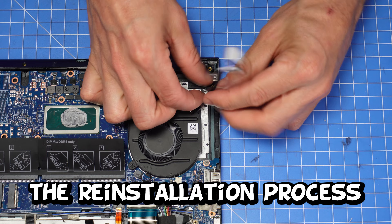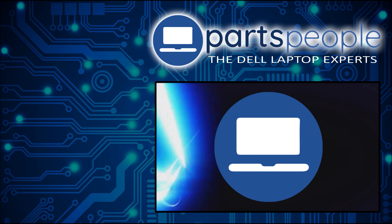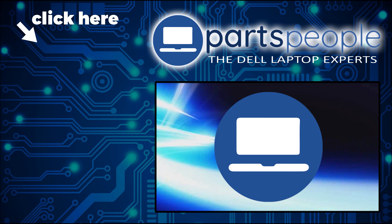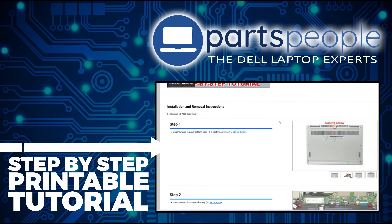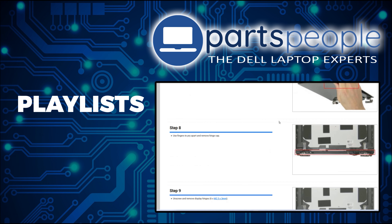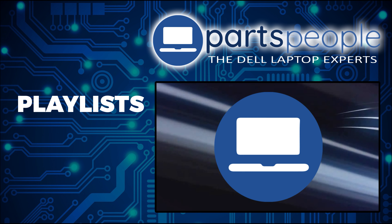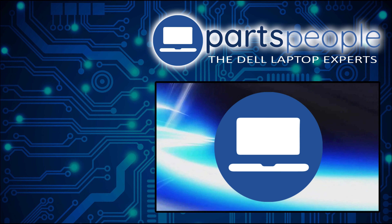The reinstallation process is as simple as retracing your steps in reverse. If you still need to purchase your replacement part, click here to visit our site and find it. While over there, you can view our printable instructions that include images to help you along the way. We have more playlists here so keep checking back. I do read your comments, so leave any questions you have for me down below. Thanks for watching.